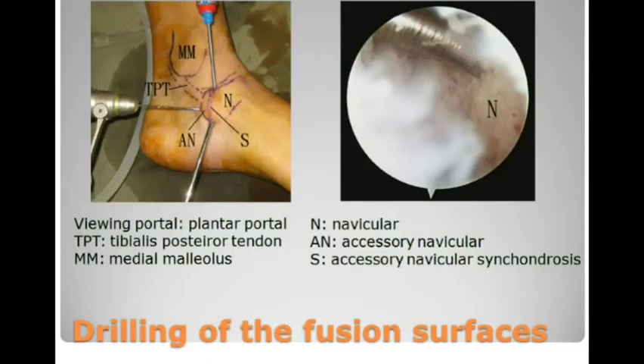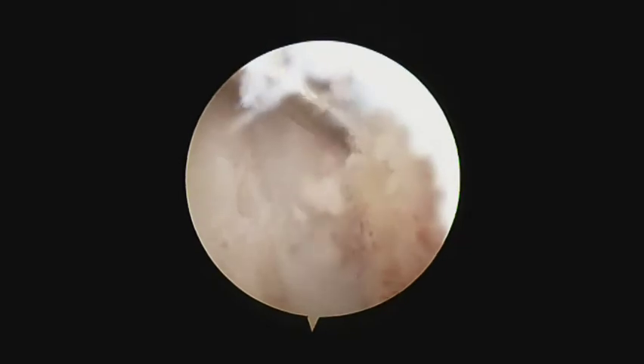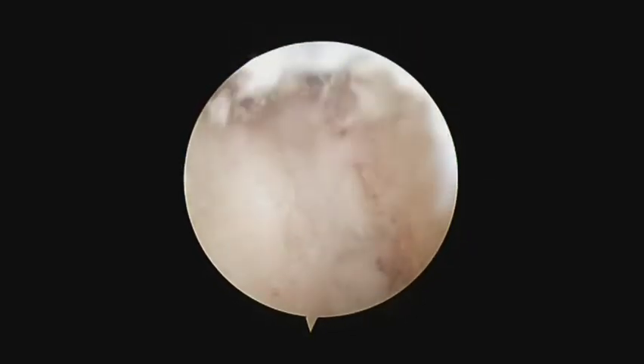After clearance of the bone surfaces, the fusion surfaces are prepared by microfracture by means of arthroscopic or percutaneous drilling of the synchondrosis by means of a K-wire.